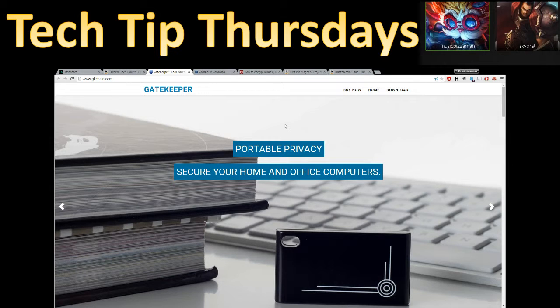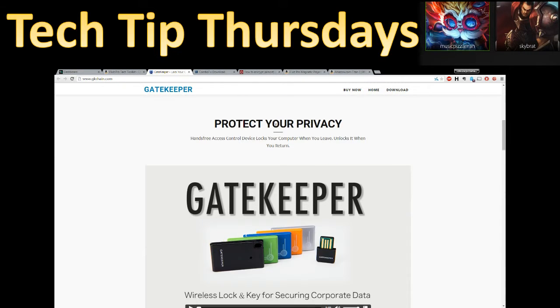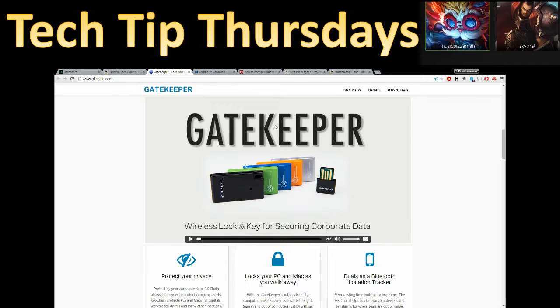I thought this little gizmo was super cool. It's called the Gatekeeper. The Gatekeeper is a little dongle that attaches via USB and connects to a little keychain receiver via Bluetooth. What it does is: when you walk away from your computer — because a lot of times you forget to sign out — it will either sign you out of your account or lock your computer so it prompts you to put the password back in. It's a really cool way to secure your computer in an office environment or at home if you have kids that like to mess with your computer. As long as the Gatekeeper is on your keychain or your person and you come back to your computer, it'll automatically log you back in.